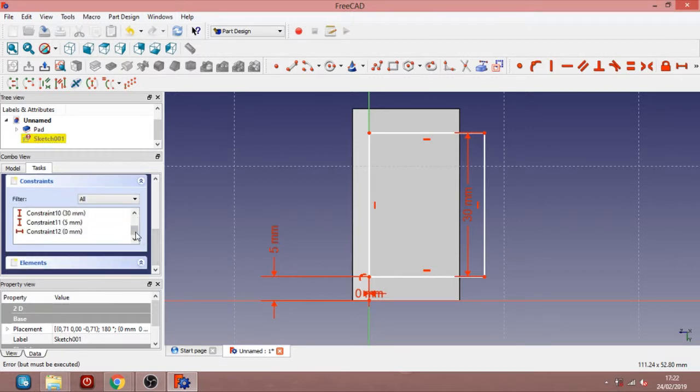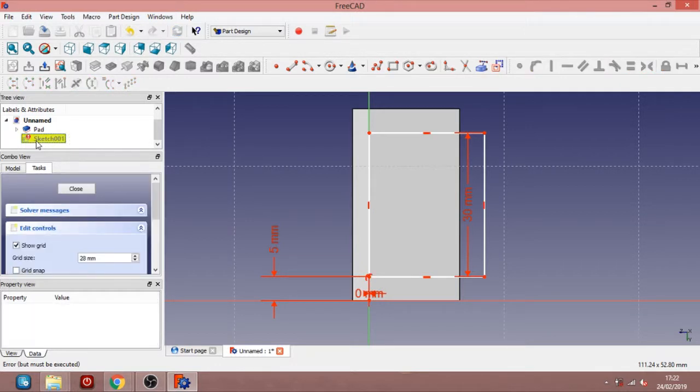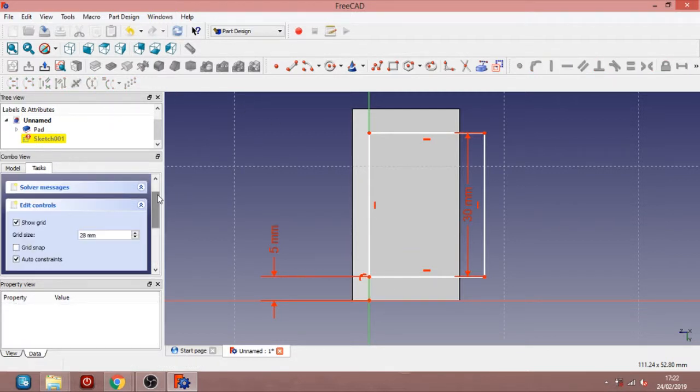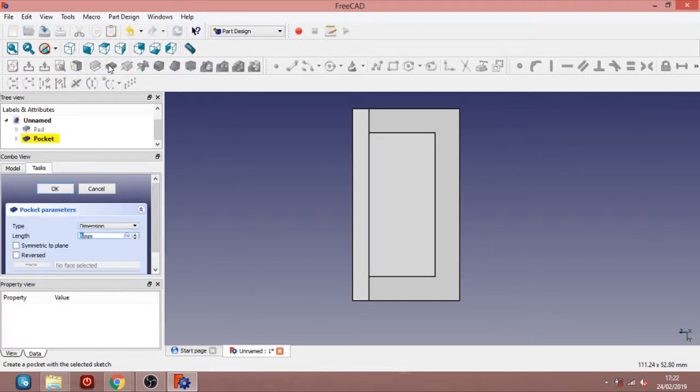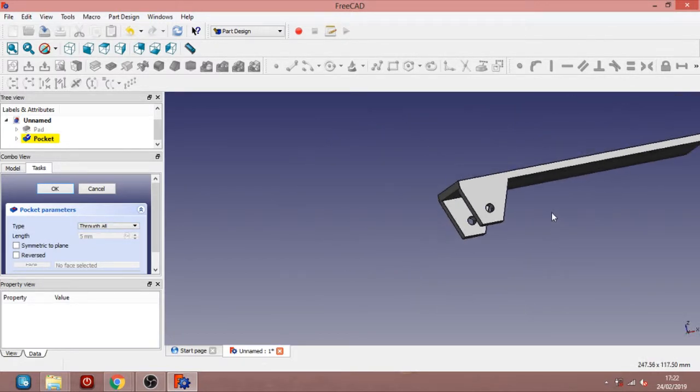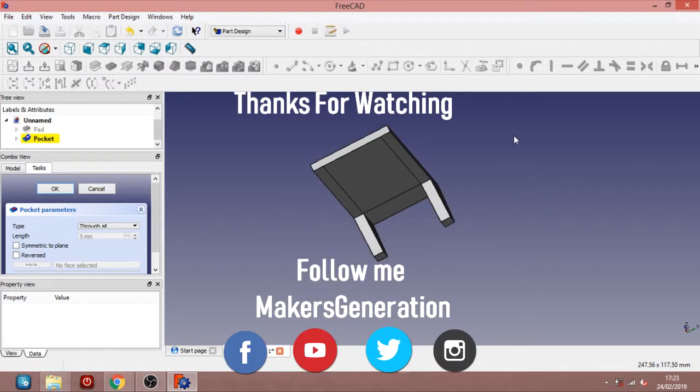What is the mistake? What does it say? Maybe there's a constraint issue — can you remove some constraint? Should be right. Let me close it and see how it goes. Okay, let's say go through all. So can you see the result guys? This is the chassis we had before. Please like the project, share it with your friends, share it on your social media. Subscribe to the channel — I'll be happy to answer your questions on FreeCAD or other things on electronics, 3D printing or whatever. Please let me know in the comments. See you soon.